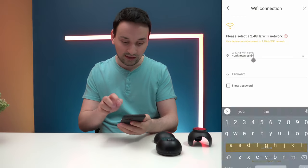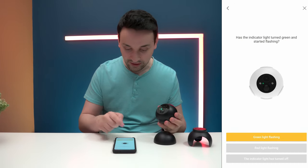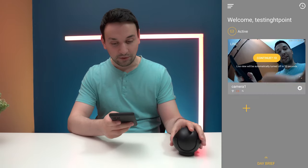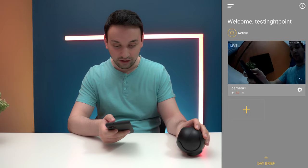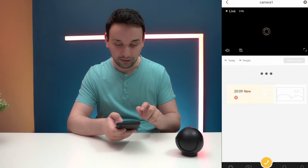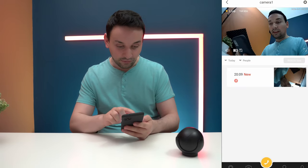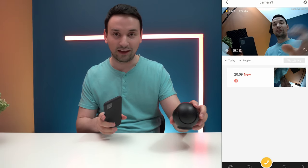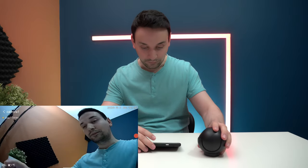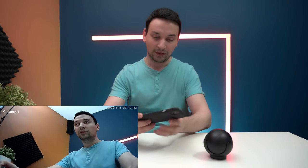Now it's asking me to connect it to my Wi-Fi — let's go ahead and do that. I connected to my Wi-Fi and it asked if the green light is flashing, so I clicked that. It's now connected and you can see it's live and working. Looks like I'll need to charge the battery, but the two-way audio is already working. Going full screen — we get a nice field of view here, which looks pretty cool.